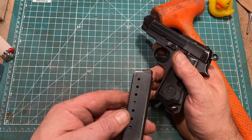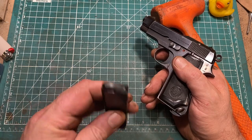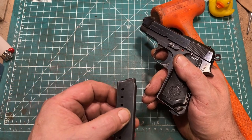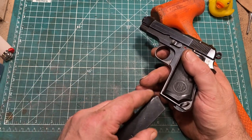The magazine holds 8 rounds. This is an aftermarket magazine and it's very difficult to force 8 rounds into it — I don't know the manufacturer — but it functions, so we'll call it good.